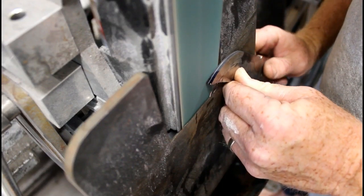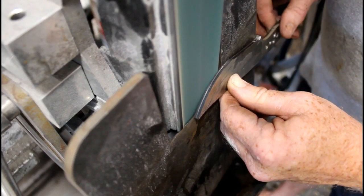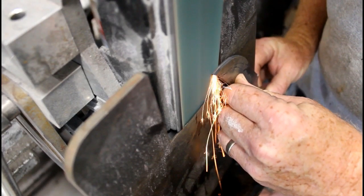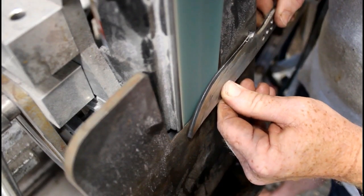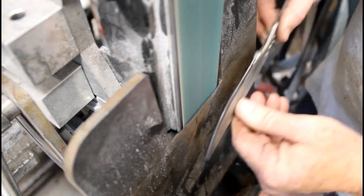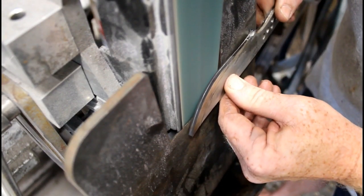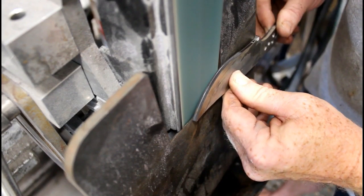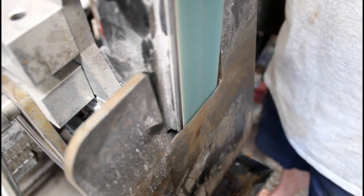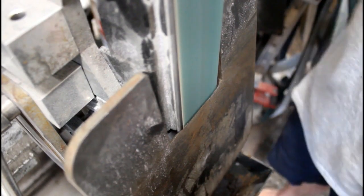You want to make sure the entire bevel is even with those railroad track lines. Now this is only the rough bevels — the pre-heat-treating bevels — but it's still a good opportunity to practice pulling the blade through and getting a nice clean bevel from one side to the other. The better you make the bevels here, the easier it's going to be to clean them up after heat treating.